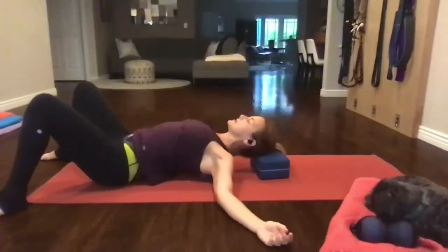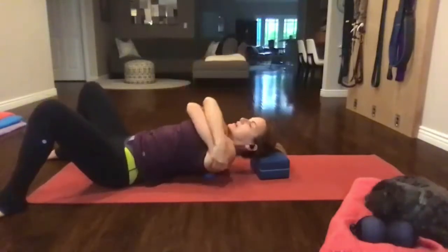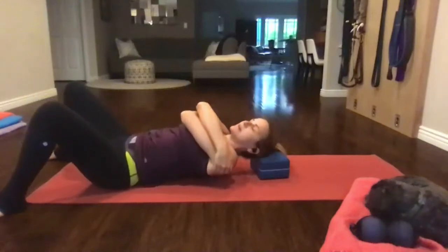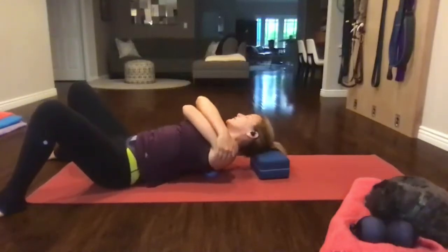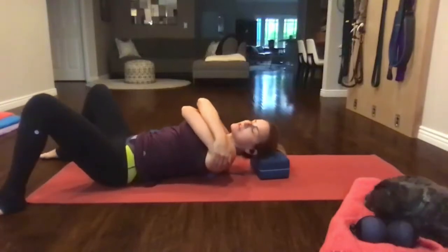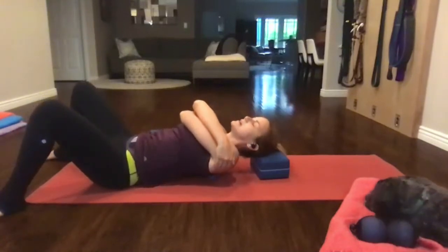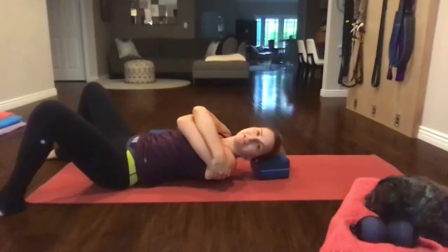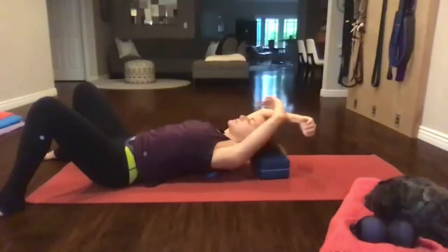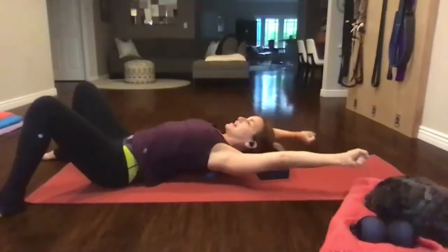Inhales and exhales. Give yourself a massive hug right here and just rock from side to side — like you're in a canoe and the water is hitting you on the left, swaying you to the right, and the water hits you on the right, swaying you to the left. Then reach your arms overhead like you just took off your shirt and you're like 'freedom.'